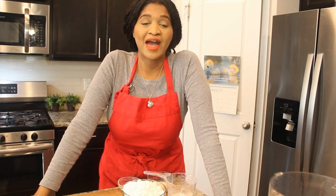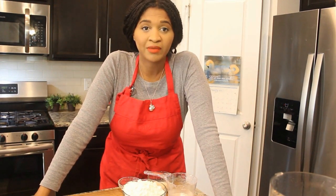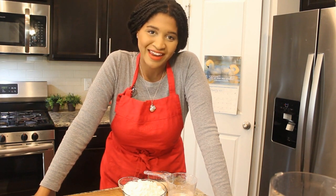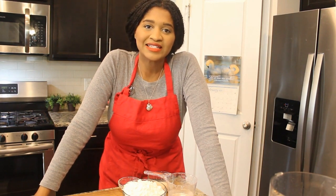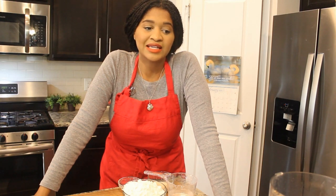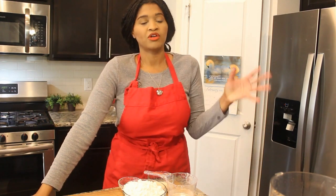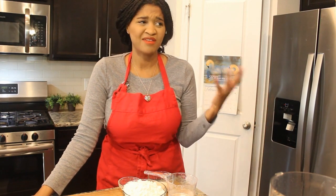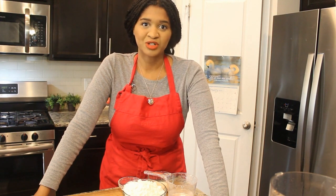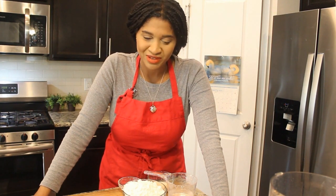Hello guys, today we're going to make apple pie. If you're American, most likely you love it or you've had it throughout your life. If you're human, you've probably had apple pie. So apple pie is a classic and I decided to tackle it on my channel today. I was in the mood for pie — I get in the mood for apple pie occasionally, maybe every few years. So I thought I would make one from scratch.